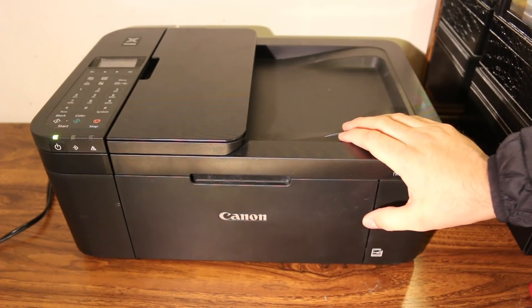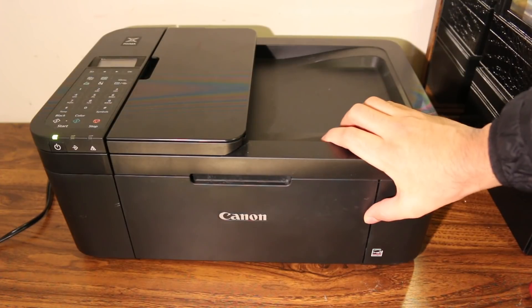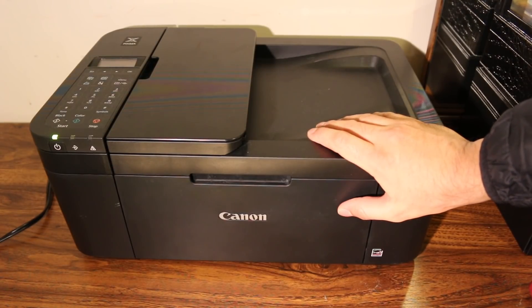Today's video is about the Canon PIXMA TR4522 all-in-one printer. I'm going to show you how to do wireless printing and scanning using the printer's Wi-Fi Direct or built-in Wi-Fi, and also how to do copying with this printer.